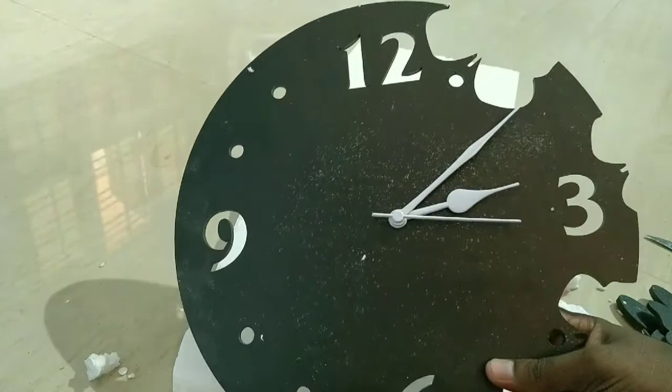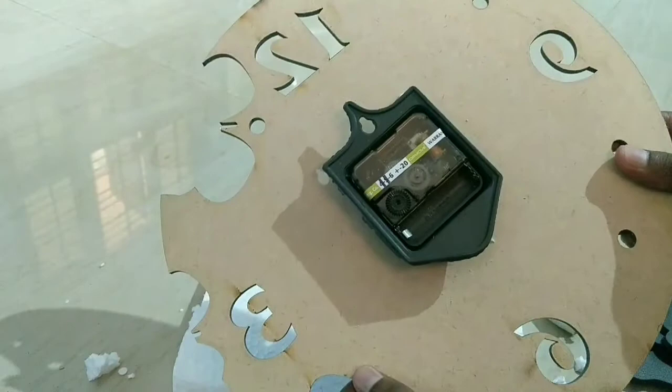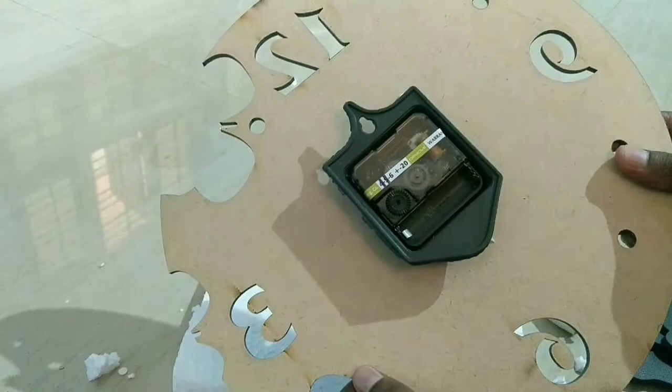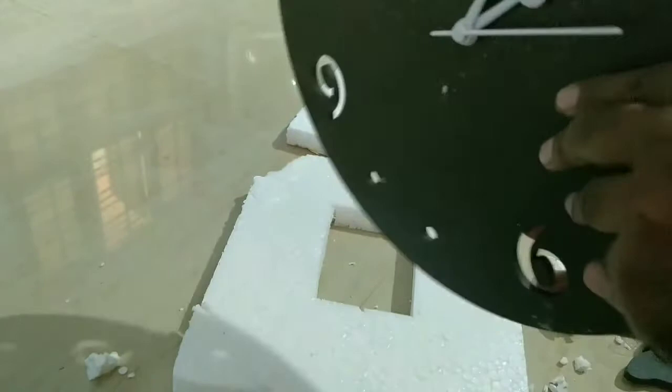So this clock, clockwise — so minutes. Battery, so normal battery — check. Normal battery, battery.